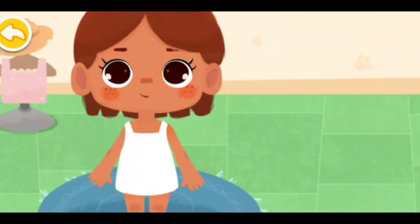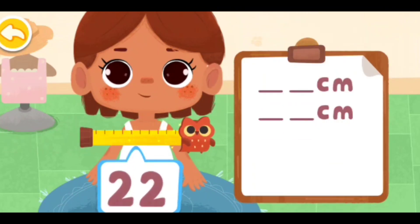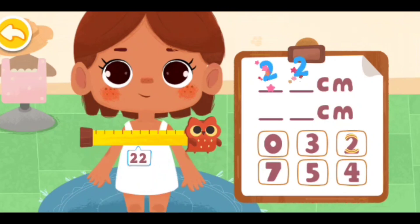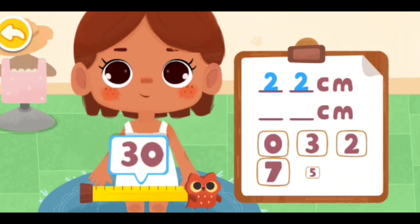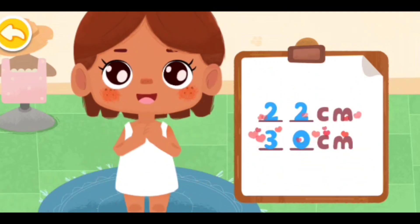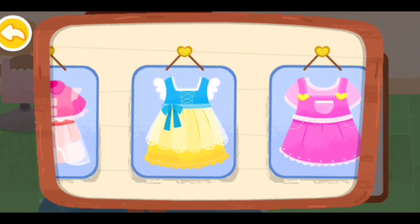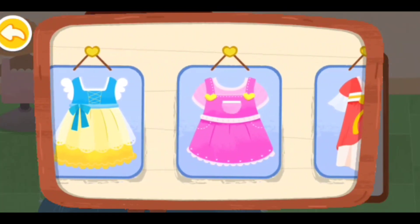Measure our party star for the birthday suit. Fill the numbers into the corresponding columns. Okay, the measurement is done. Let's pick a pretty costume. Let's go.